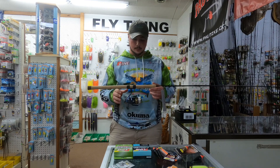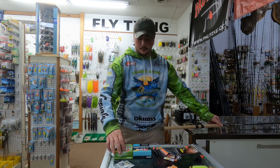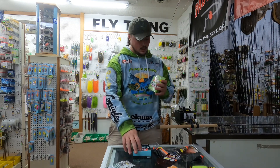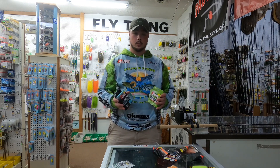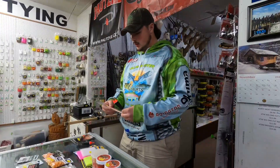So once you have your rod and reel, you're probably wondering what you need to put on your reel. Generally you're going to be using anywhere from 8 to 10 pound mainline. P-Line offers great options in either CXX or Floroclear in 10 or 8 pound.